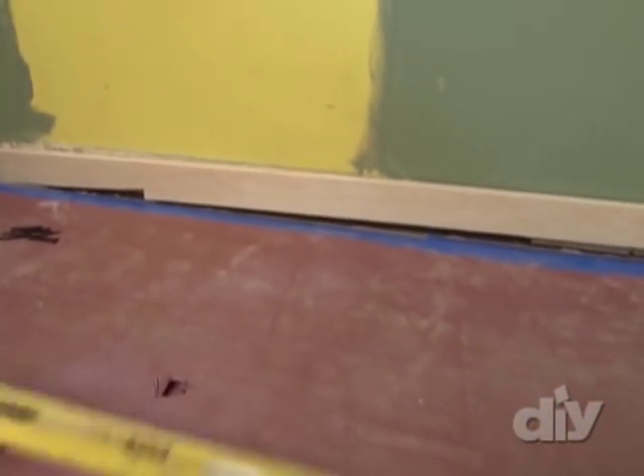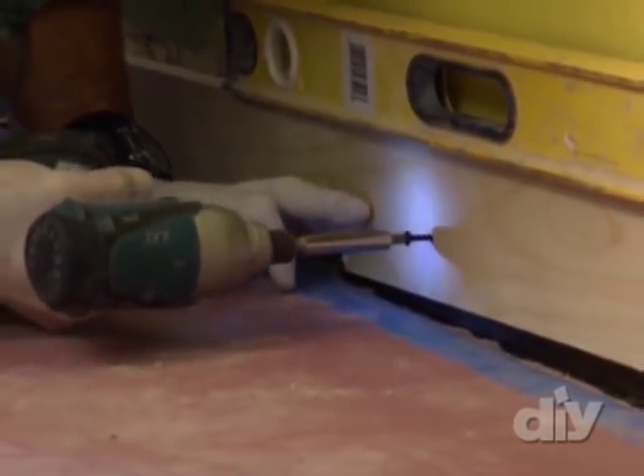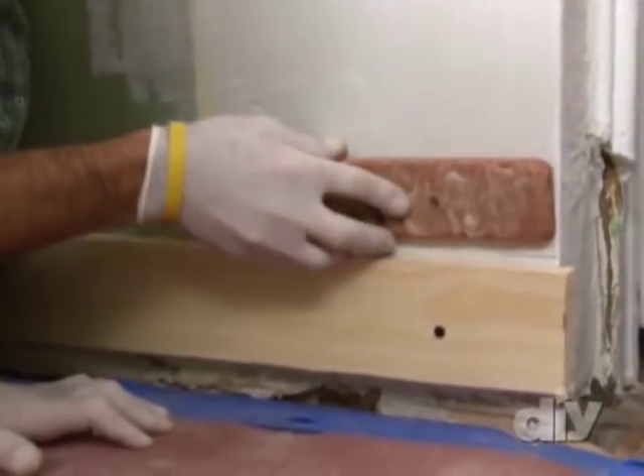Now, I'm sure you can see that this floor is really out of level, so what we're using is a ledger. A ledger is simply a piece of wood that's screwed into the wall and used as a straight edge to work off. This will create a level line and secure a base for the brick.